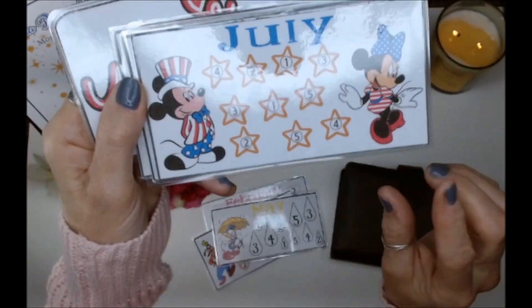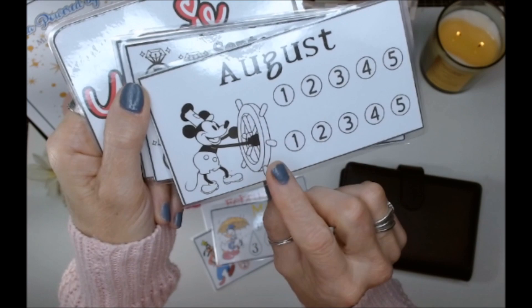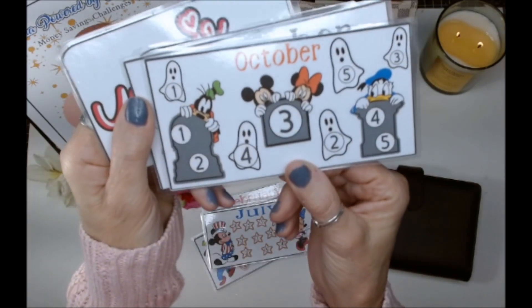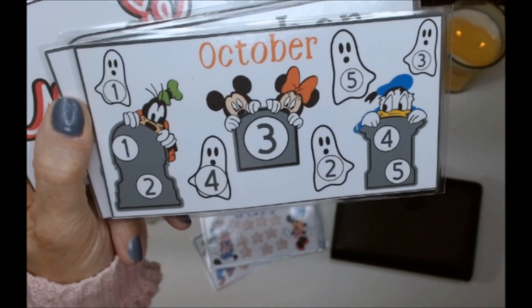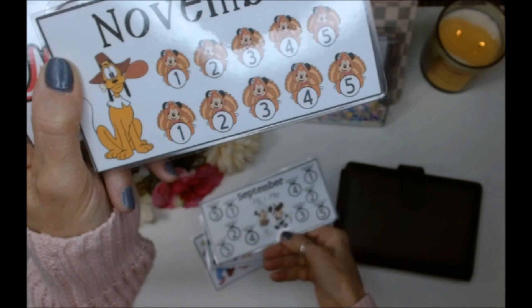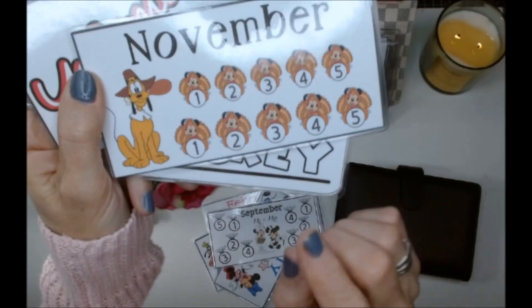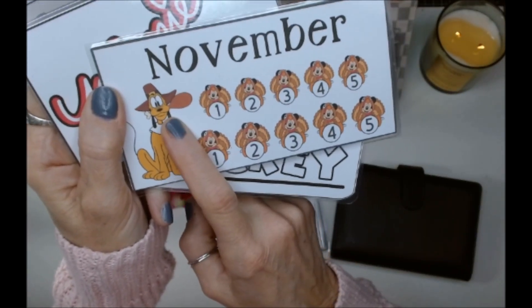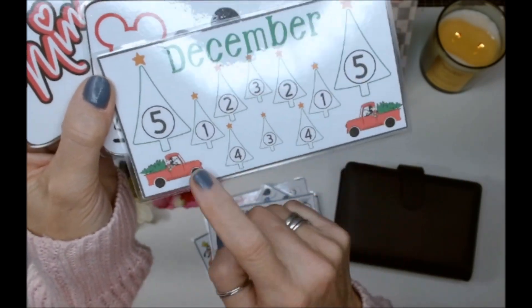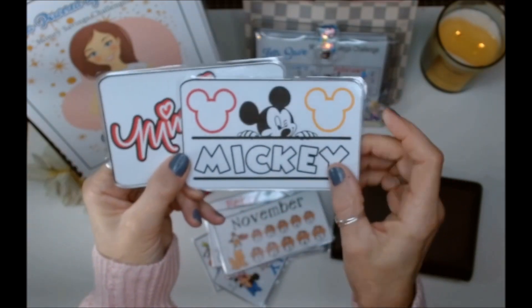April we have Goofy delivering some Easter eggs. Donald is mad for the rain in May. June, Minnie is collecting butterflies. July we have a patriotic theme. August we have Steamboat Willie. September, this year we have a wedding so I wanted to put that in there. October is one of my favorite Halloween images. November we have Pluto with a turkey leg, and then we have Mickey as a turkey. For Christmas we have Christmas trees and Mickey driving the little red truck.